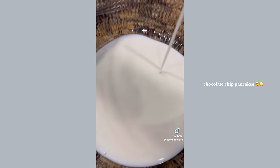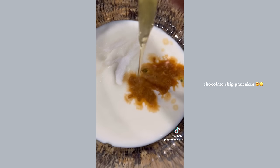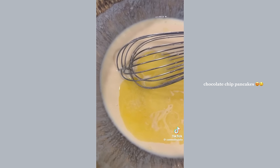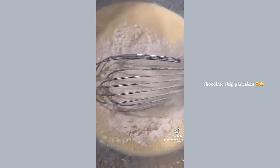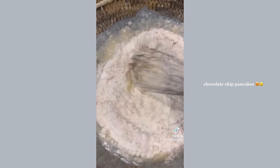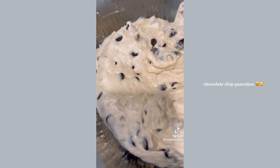You're going to need one and a quarter cups of buttermilk, one tablespoon vanilla extract, two tablespoons of granulated sugar, one egg, and four tablespoons of unsalted melted butter. Give that a good mix. Add one and one third cups of all-purpose flour, one tablespoon of baking powder, one quarter teaspoon of kosher salt, and one quarter teaspoon of ground cinnamon.